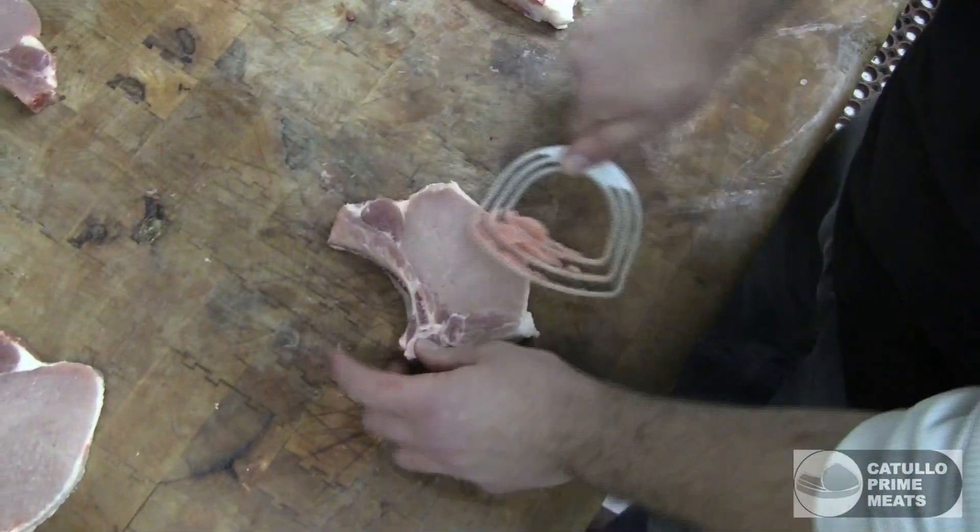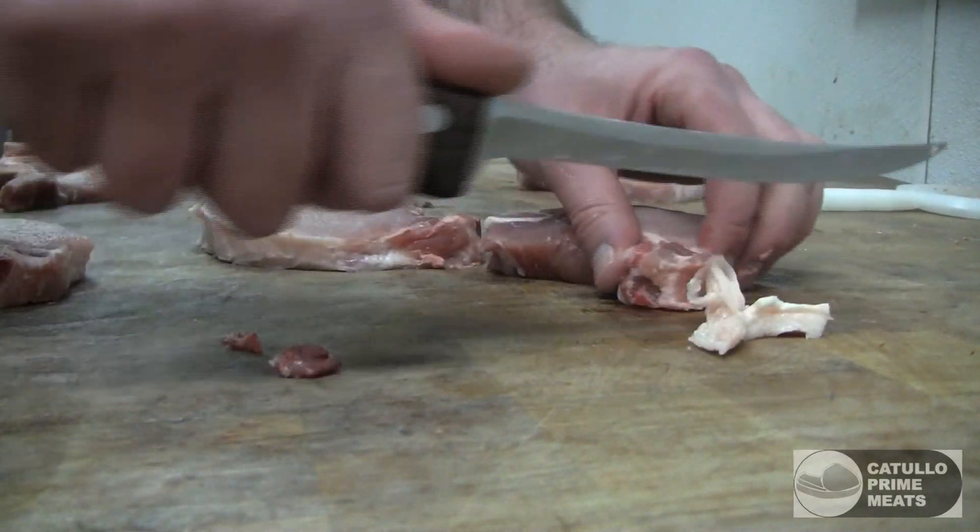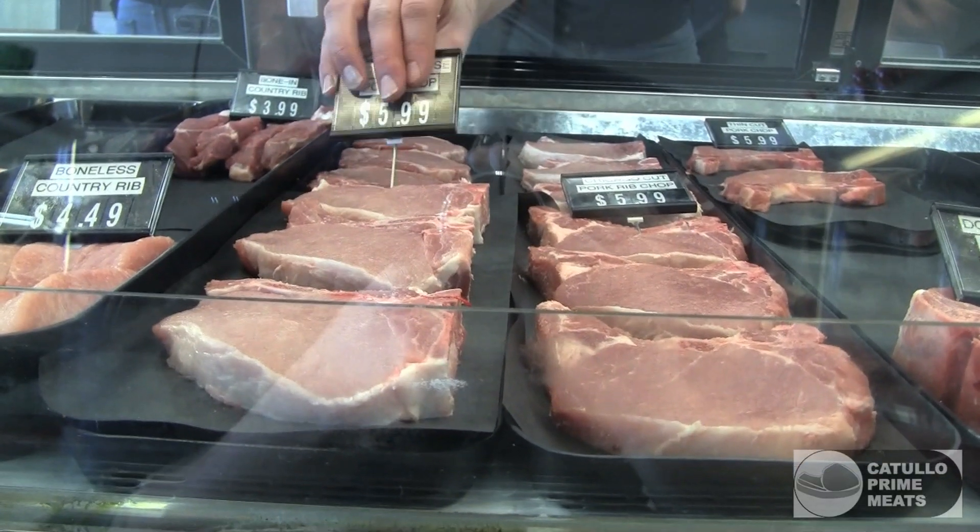Highly marbled, lots of flavor — robust, even more so than that pork porterhouse. The pork porterhouse is nice and lean, you can give it to your kids, it's a great chop too, beautiful. Chicago style rib chops though — that's some robust flavor, that's different.